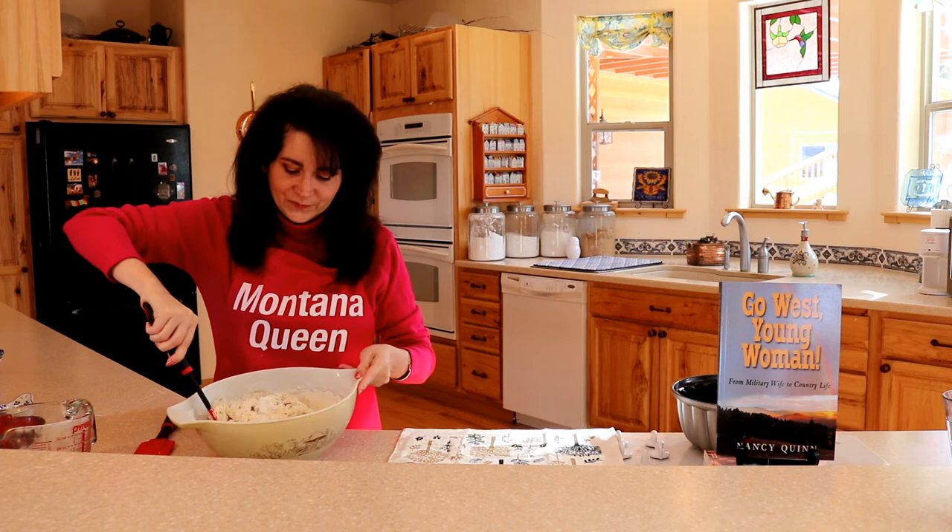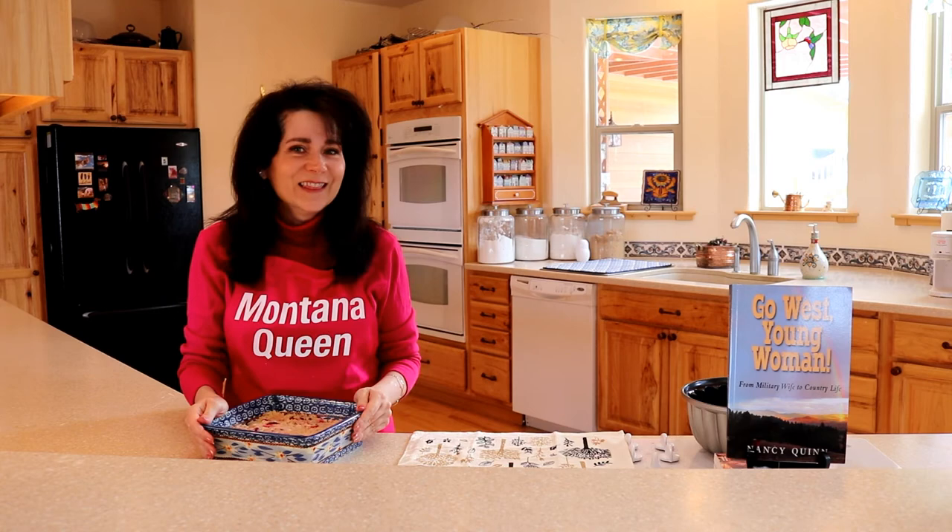Now our batter is all mixed together and you can see that it's a rather stiff dough — it's more like a cookie dough. We're going to put this in a 350-degree oven and it's going to bake for roughly 40 minutes. And then we get to have some.